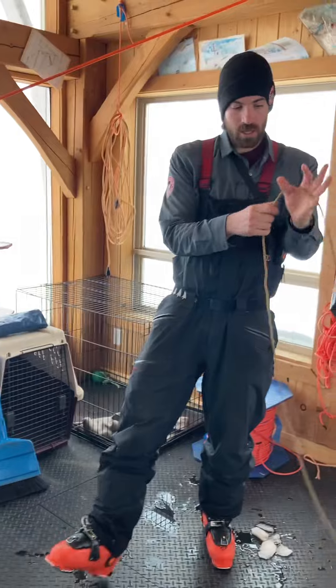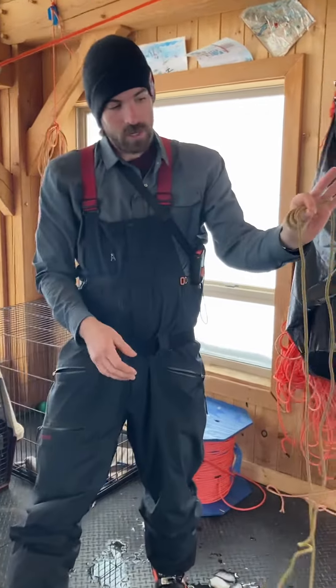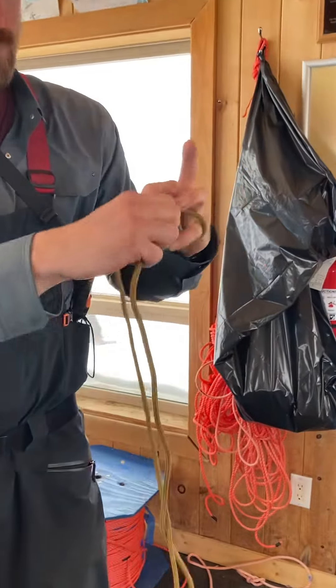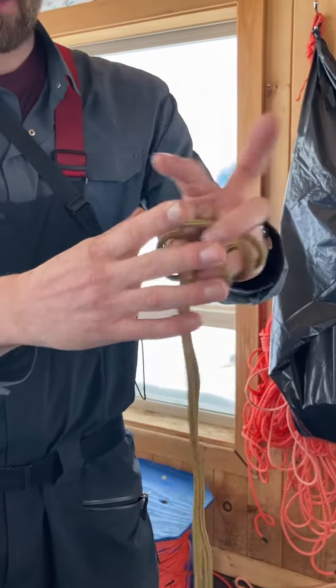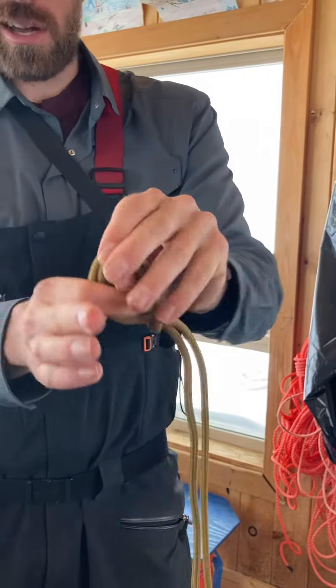And then at the other end, you're going to do four wraps around your thumb, four wraps around your baby finger, bring it together, and you spread it out a little bit.